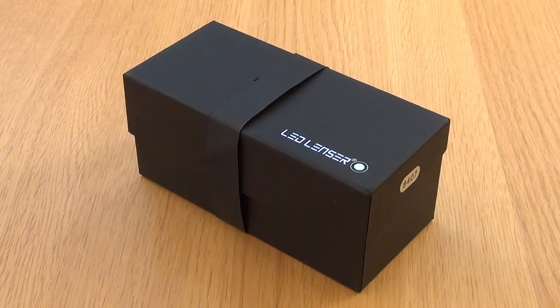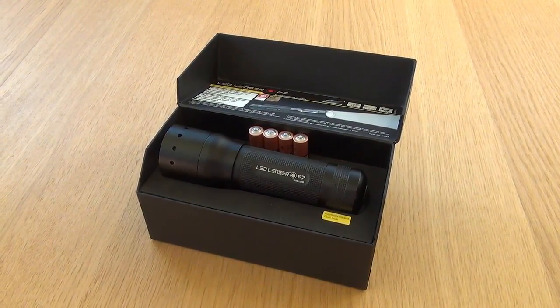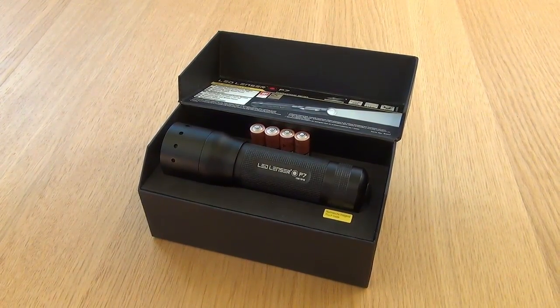Here is the box that it comes in. Lift the lid and this is the first thing that you see: some diagrams, batteries and the torch itself.